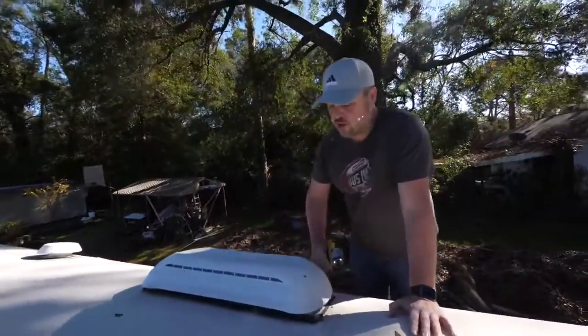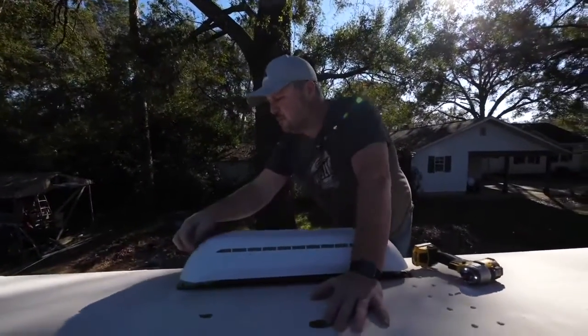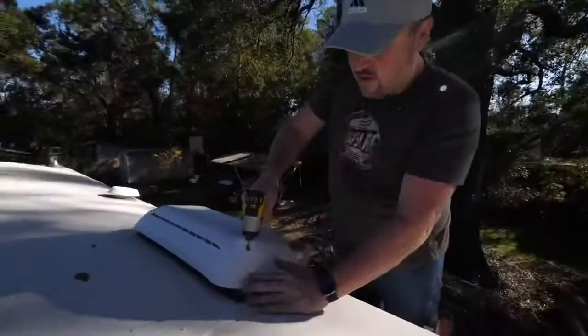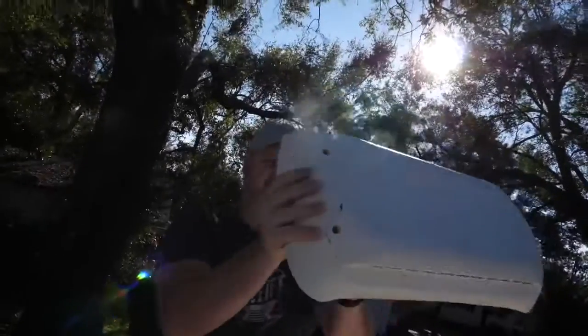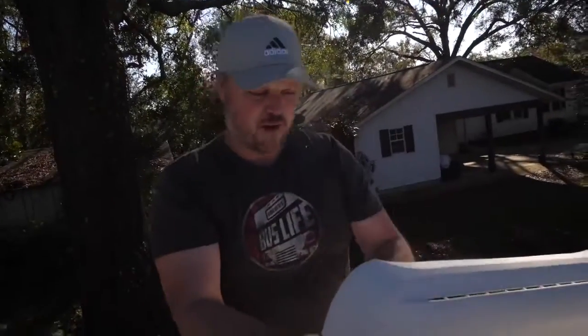The first thing we're going to do is take off our fridge vent, which is broken. Looks like I need a new fridge vent cover — I can see the piece of tree that did it, probably up in Colorado.